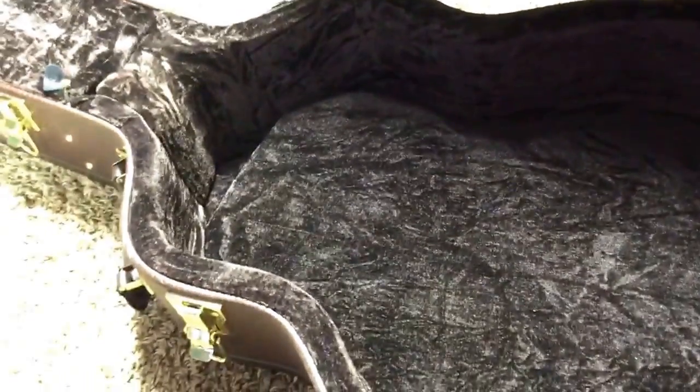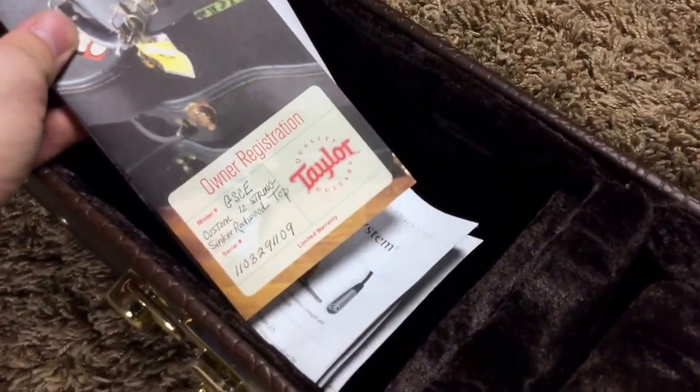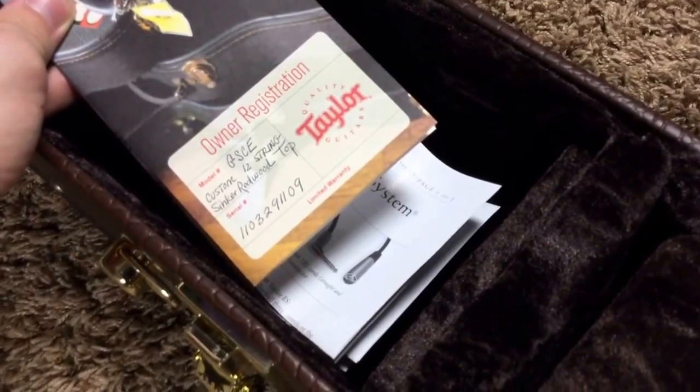I had gotten a 50s Les Paul Jr. and it had a case that I said was probably the nicest case I'd ever seen. This one is very similar because it has this detachable thing that supports your headstock, and it has nice padding. When I lifted it up and saw that it's the Access brand — that's the same brand that awesome Taylor guitar uses — I was very pleased. It even has an insert, and you have all your original paperwork in here: owner registration for the GS custom 12-string sinker redwood top. It is gorgeous.